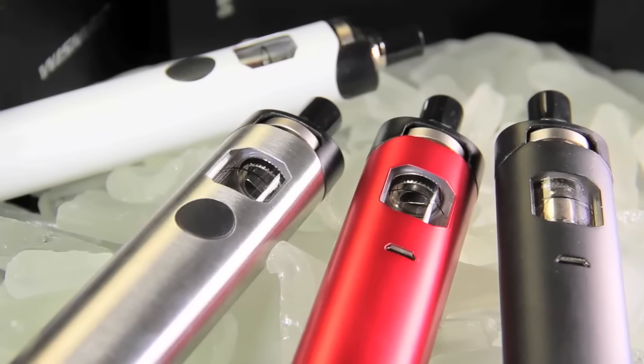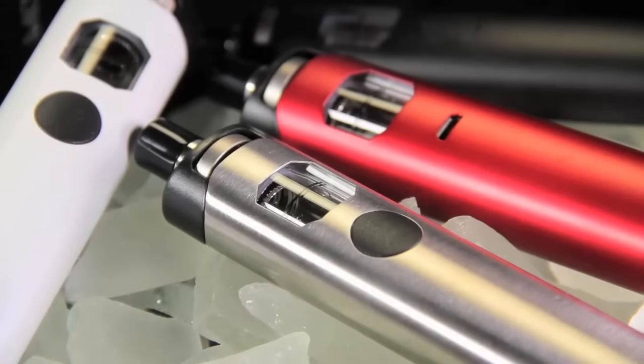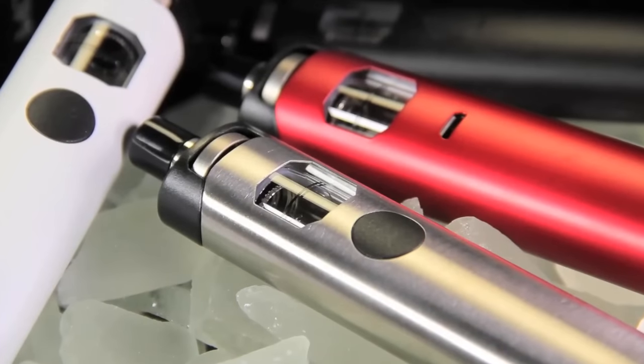You get some really good vapor production, and you can even change your LED light colors. We're going to go into that a little bit more and show you guys some of the cloud production.